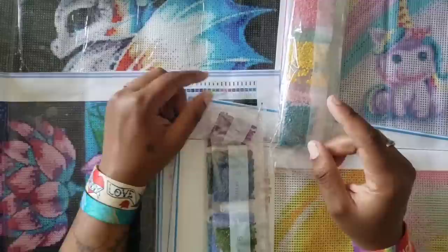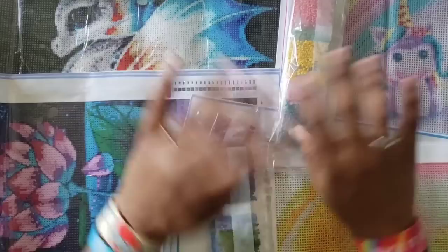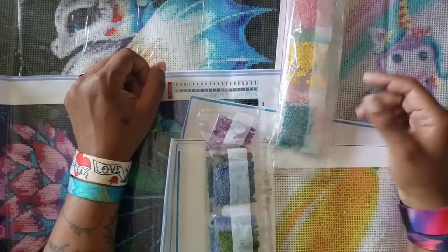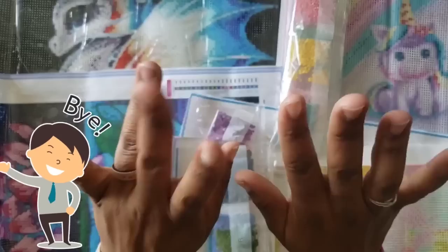Thank you guys so much for hanging out and checking out my cool haul from Shop Any Deals. If you have ever ordered from this company, what were your thoughts? Did you have any issues? If you have not, go over and check them out — there's nothing better than a snack, right? If you're new to the channel and would like to see more random crazy unboxings like this, please feel free to hit that subscribe button and the bell to be notified anytime I put up a video. Be kind, be courteous, be cool — bye guys!